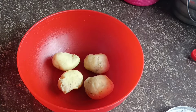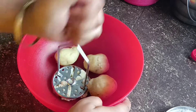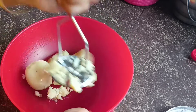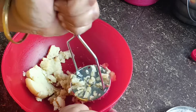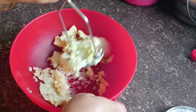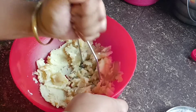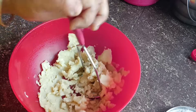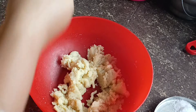First, we will put the aloo in the middle of the meal. The aloo is not a big chance to get a meal. We will put all the aloo in the middle.